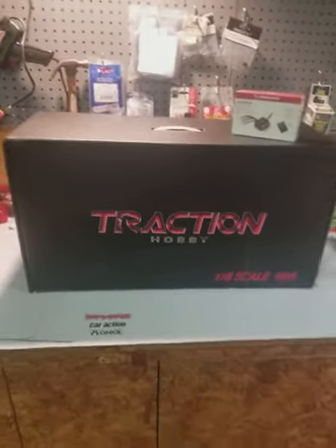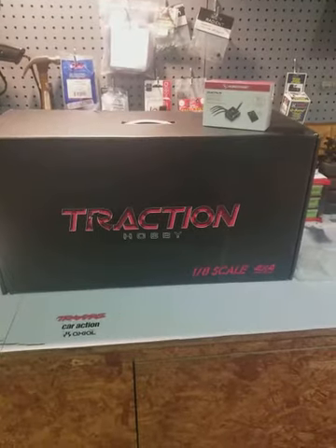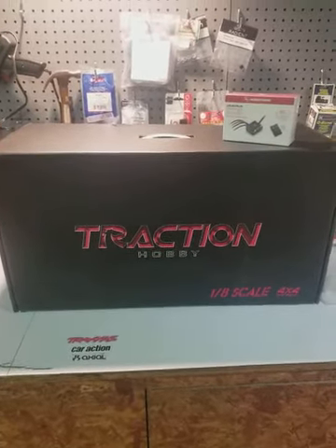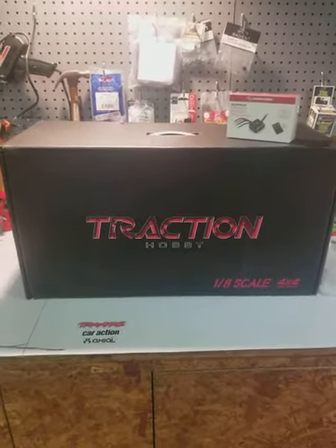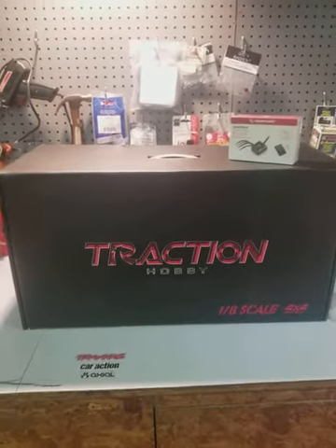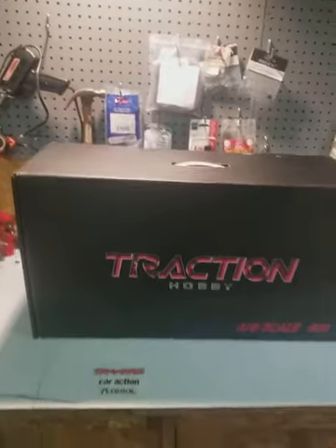My good friend over at Bulletproof RC just purchased his about two to three weeks ago. He made a video, put it up, and he's already gone brushless, put on some more wheels and tires, and the thing is awesome — that's all I can really say about it.